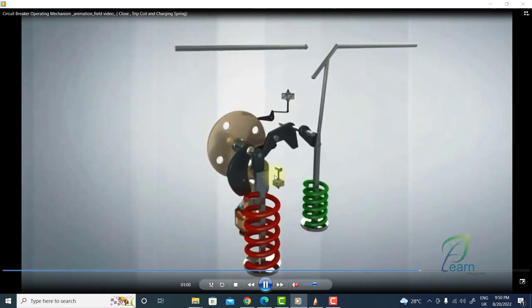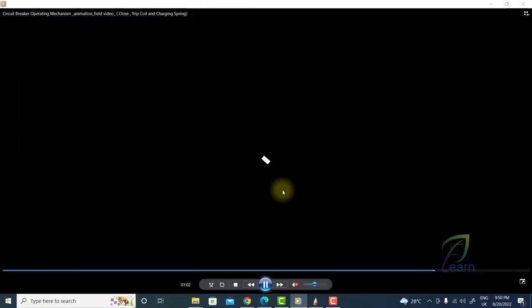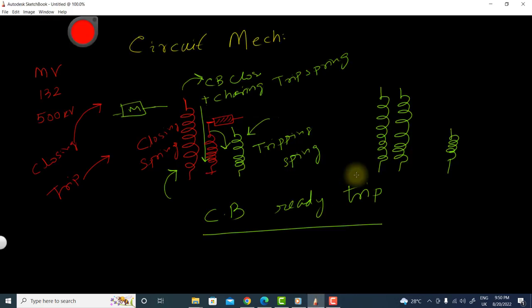This is the latch for closing and this is the tripping coil for the circuit breaker. This is a very basic concept — I hope you enjoyed this section. Please subscribe to this channel to get more videos. Thank you very much.